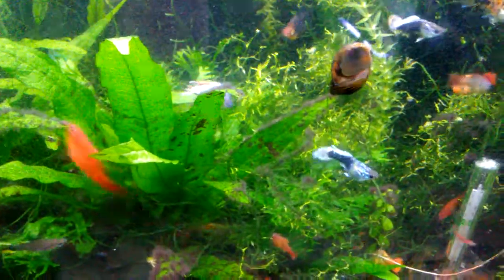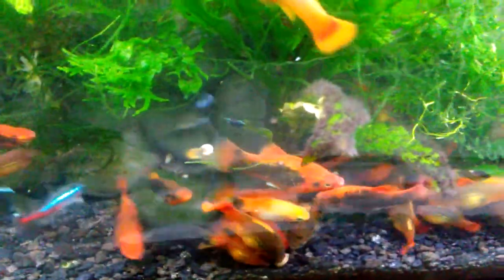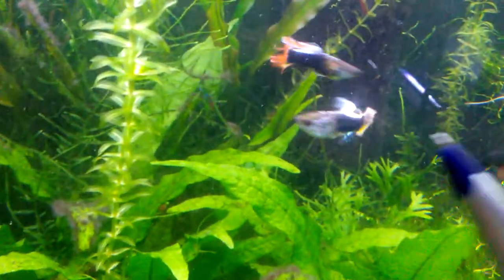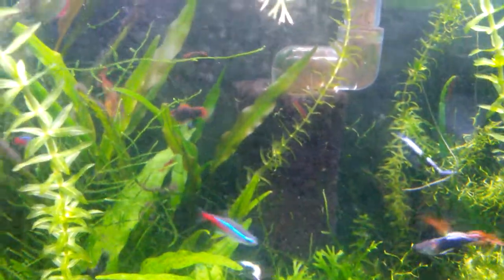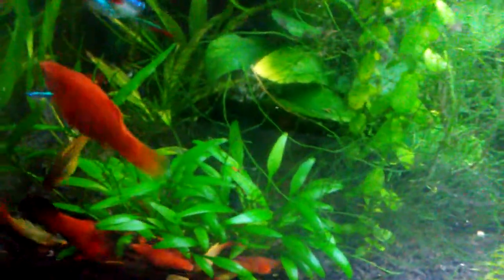Another little red one right there. There goes a red one over here. So the tank is fed repashy — whenever I feed them repashy you can kind of see there are like dust particles floating around, because repashy is basically made from a powder so little particles float all over.